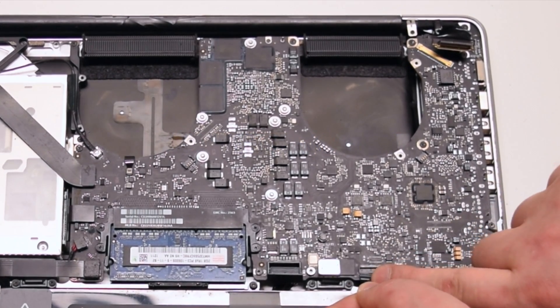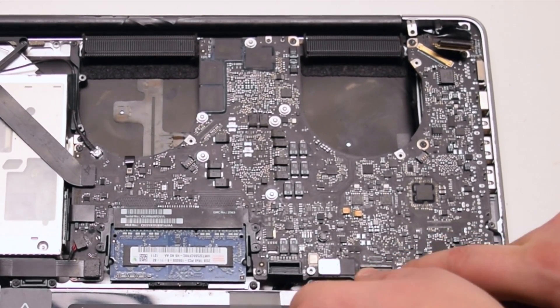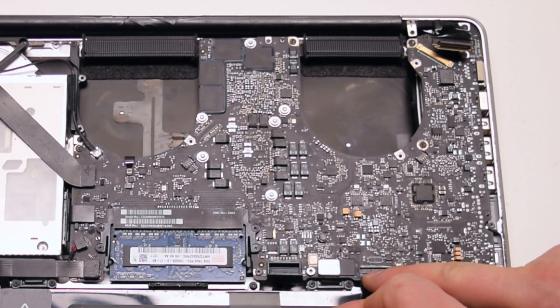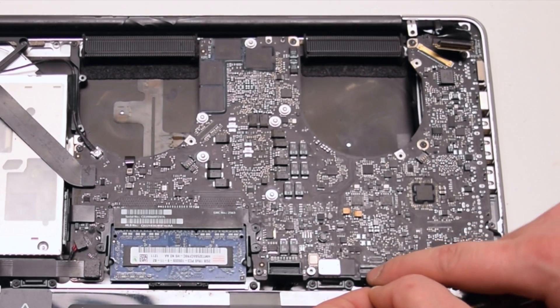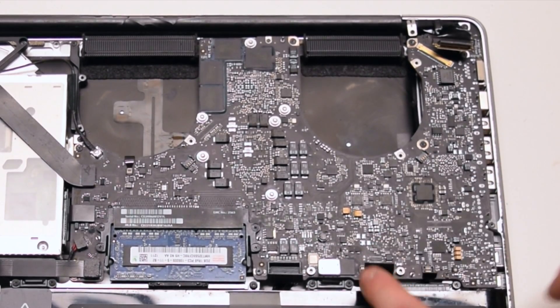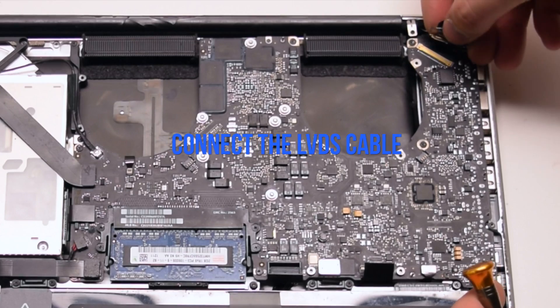Connect the keyboard — make sure that the lever is up when you pry this into the socket. This is one of the hardest connections to make, so be gentle and don't damage the ribbon cable. Once it's pried in all the way, go ahead and lock in the locking lever. Connect the battery life indicator. Lastly, connect the LVDS cable.